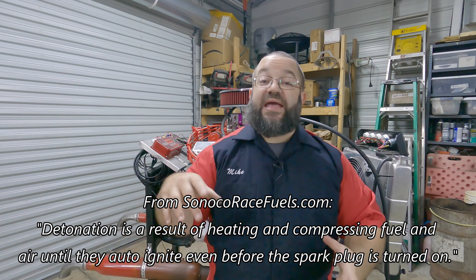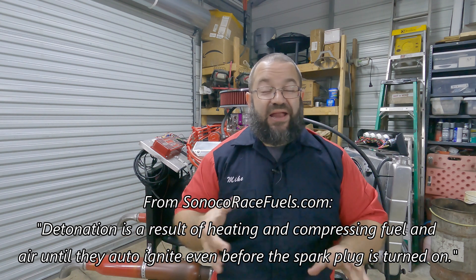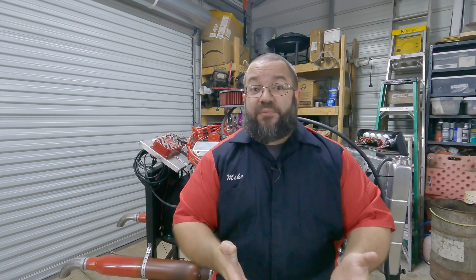Something we want to go ahead and do is figure out what our detonation problem is. We're having a problem with detonation — what happens is when we shut the engine off, we're having a little bit of extra firing there. And that symptom can be because of the pump gas. The modern pump gas is not really able to handle the compression that this engine is cranking out.